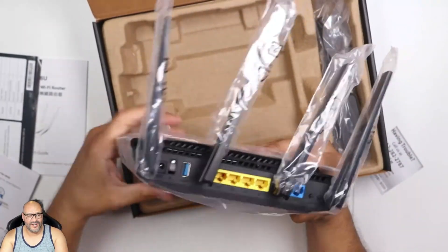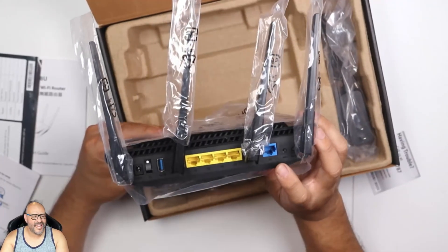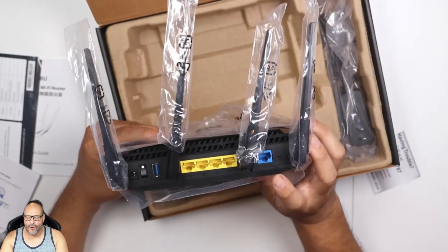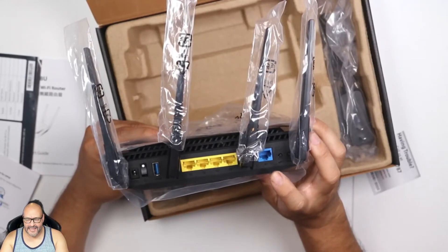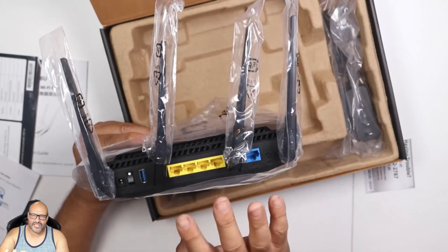Here's the back of the unit. You've got your WAN connection here — this is where your internet goes. If you have broadband, cable, or fiber, you connect your main line here. The remaining ports — one, two, three, and four — are for sharing to other devices.